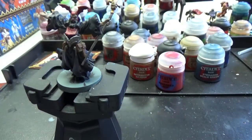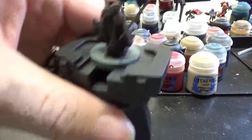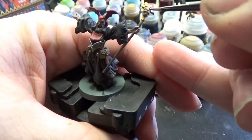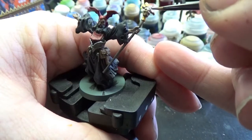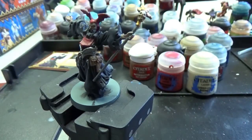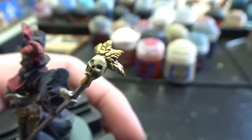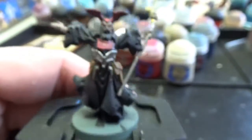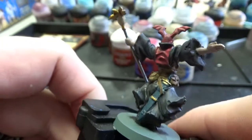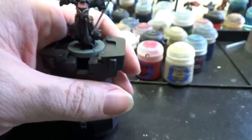While that's drying, let's move on to Ushabti Bone. We're just going to touch the little bits of the skull, leaving the ink in the recesses of the teeth, eyes, and nose sockets. We now have our Ushabti Bone on the skull — it's nice and bleached white with its dark teeth. I also went ahead and did my usual touch-up on the leather.